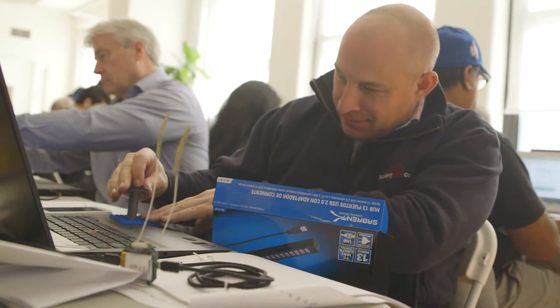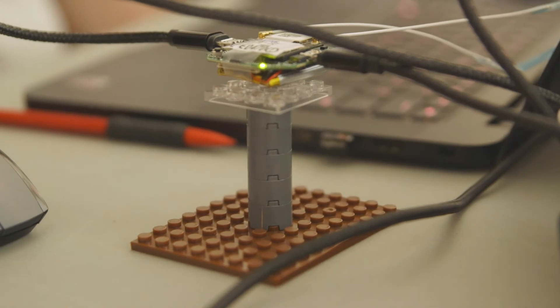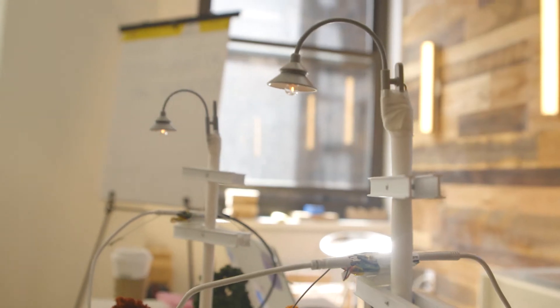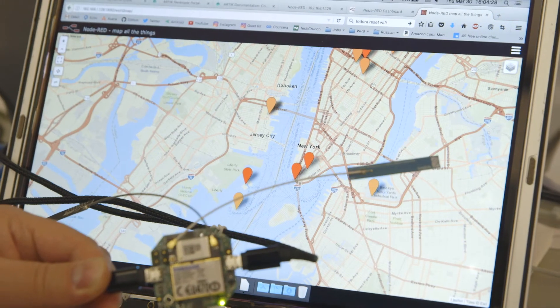In this particular workshop we're building a smart utility pole. It's basically a scenario that allows us to track all the various aspects. From here we can measure the tilt, the temperature, the light conditions, even where it is on a map.